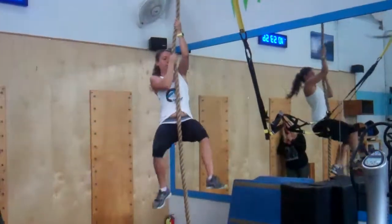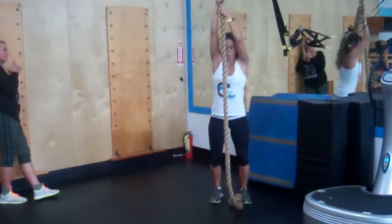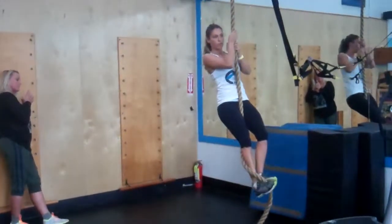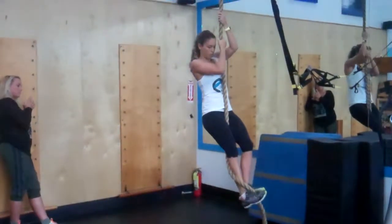If you're not quite there, you're going to start holding up above your head, jump, and practice grabbing the rope with your feet. Because see here, this is how I can climb the rope without using my hands the whole time.